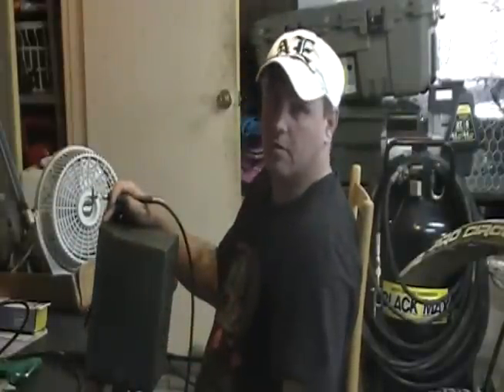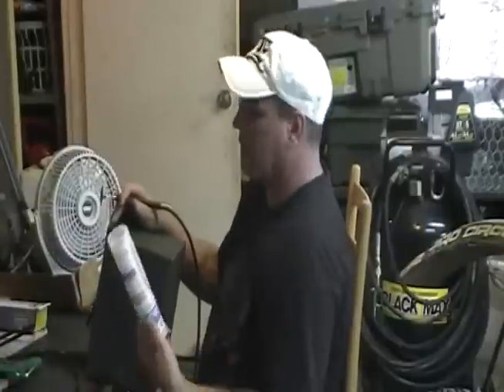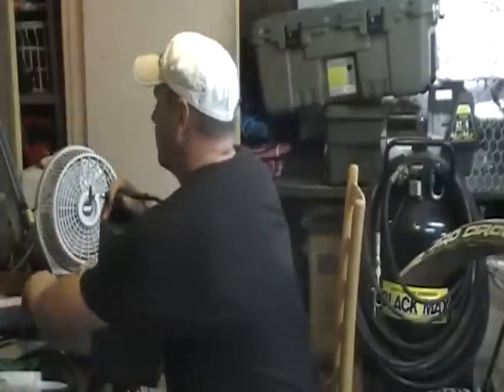I'm going to come over here and show you what we're going to use. We're going to need a Dremel, silicone, a piece of plexiglass, and velcro.